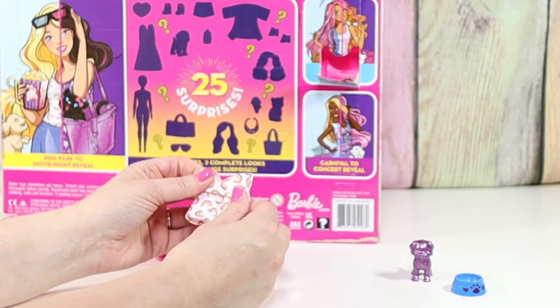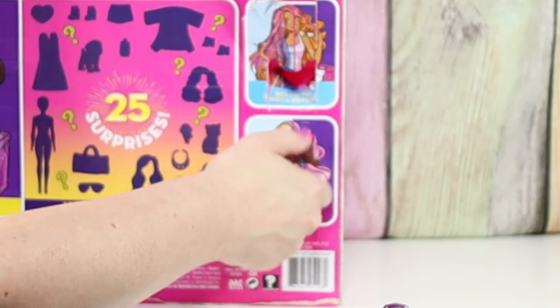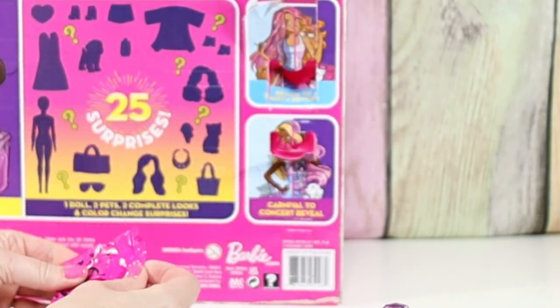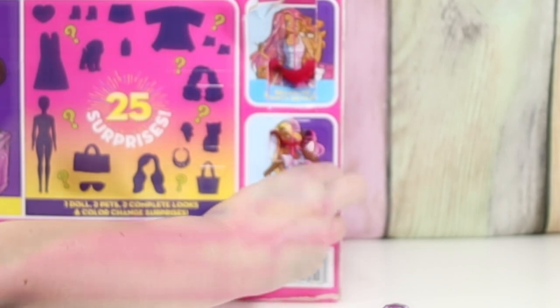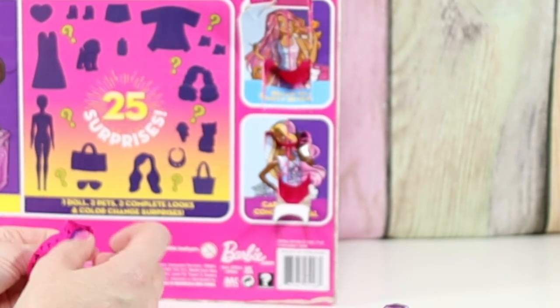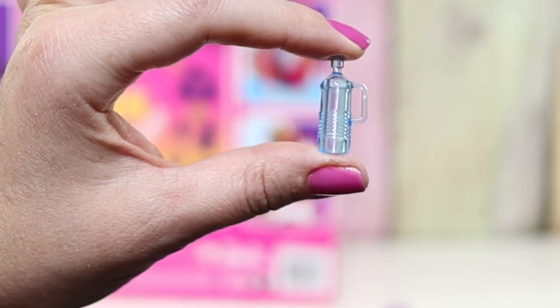We have our dress — our top — a little rainbow top. This is a small one. I think it's sunglasses — so we have 3D glasses. What is this one? A water bottle. She's got to stay dehydrated.